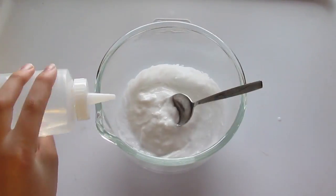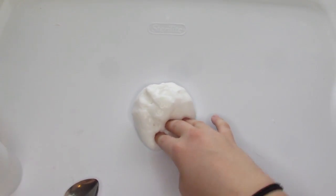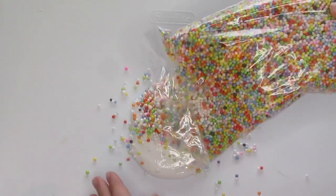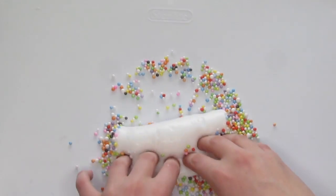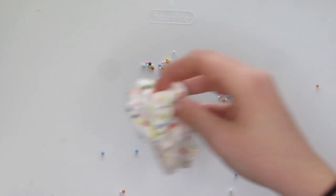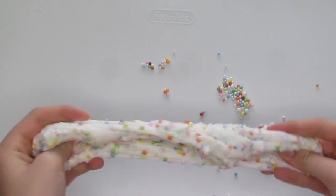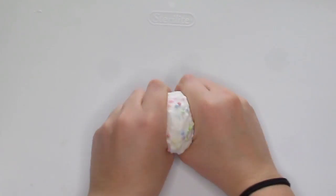So for this first one, I'm just doing a normal school glue base. Please be quiet! And then I added some rainbow foam beads and then mixed them in. And this one made like the best bubble pops and it was pretty, and then I added some watermelon scent.